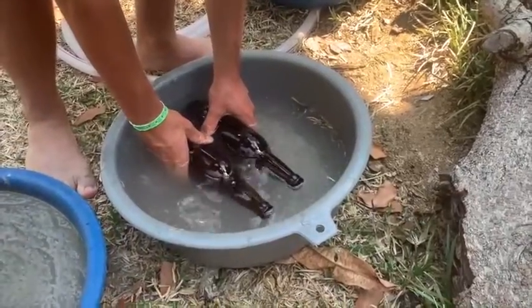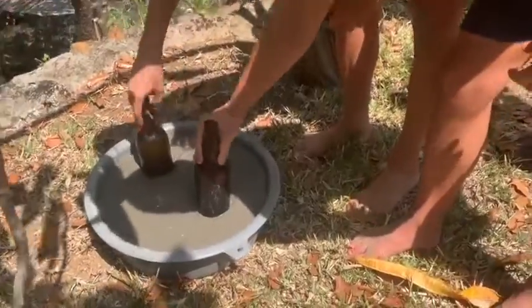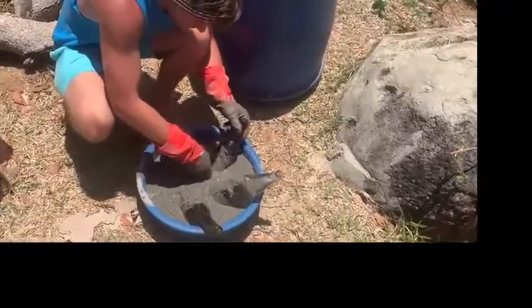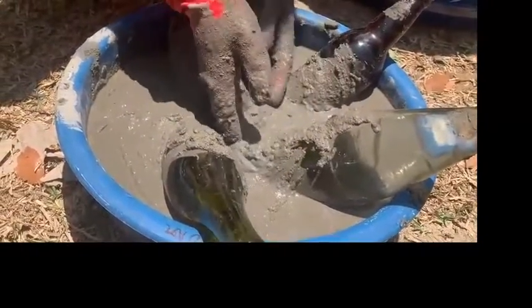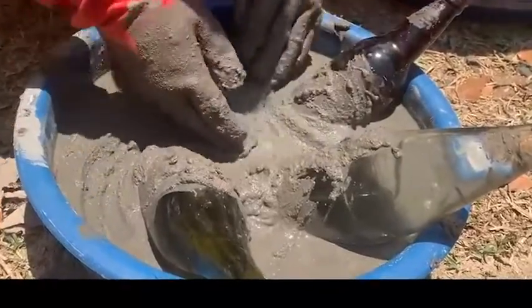Once the concrete is ready, it's time to pour it into the mold and add the bottles. Fill the bottles up with water so they sink down into the concrete. You can also add shells, rocks, or steel rings to the surface. After about 12–24 hours, the units can be removed from the molds. It's best to wash them with fresh water and wait a few days for the concrete to cure before deploying them into the ocean.